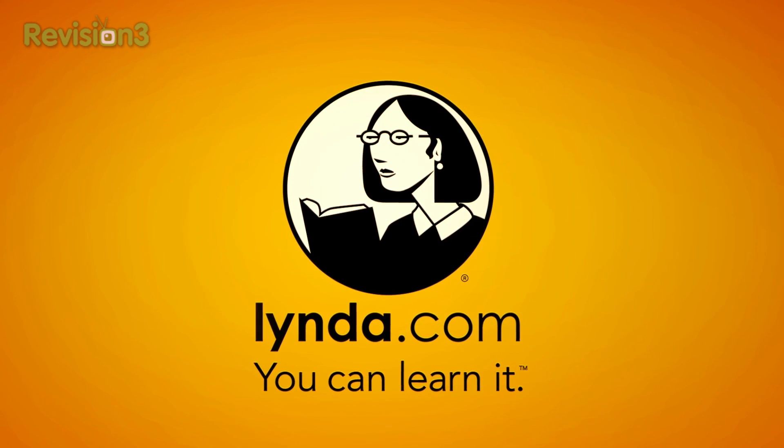This episode of Technobuffalo is brought to you by Lynda.com. What's up, everyone? John Rettinger from Technobuffalo here.